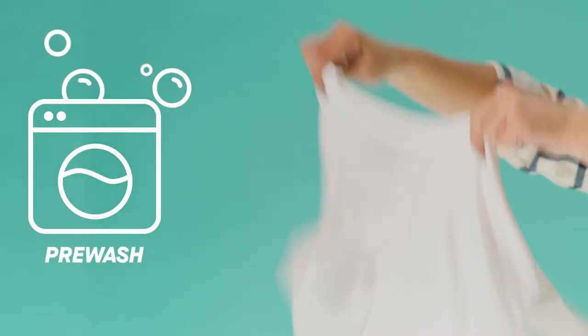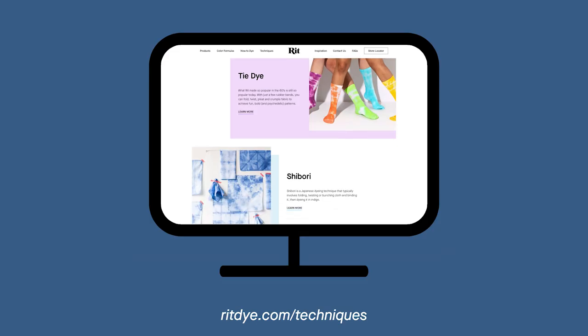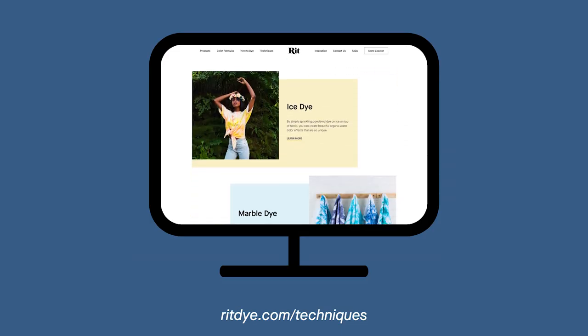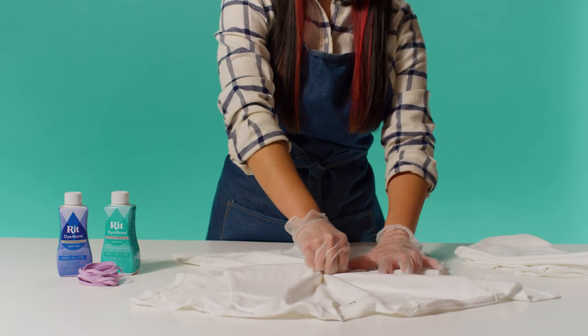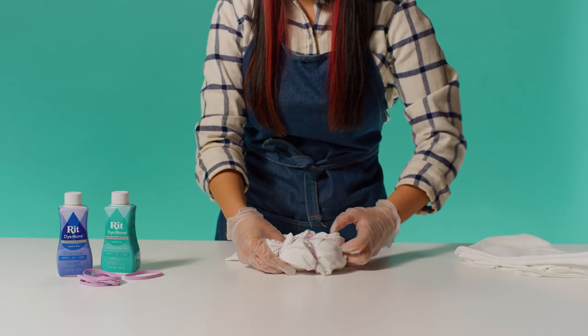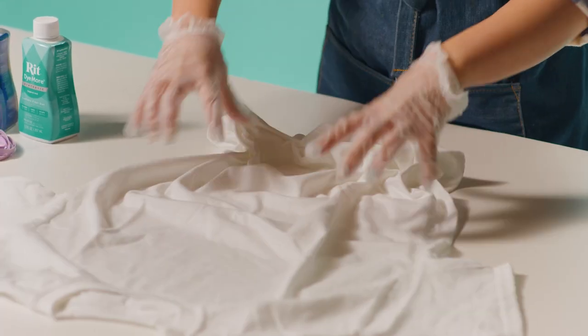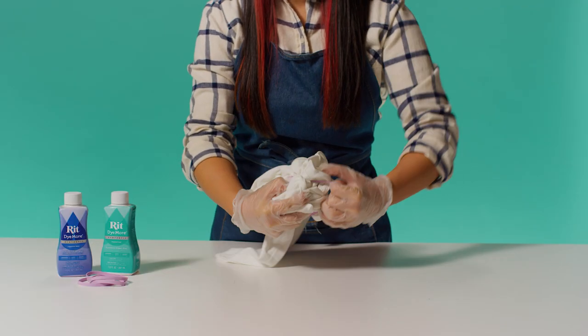Before dyeing, pre-wash your item in warm soapy water. This helps to remove anything that may interfere with dye absorption. Now it's time to put the tie in tie-dye. The most popular techniques are swirl and scrunch, but we have tons of tutorials on our website. For the swirl, decide where to place the center and slowly twist into a spiral, then wrap with rubber bands to hold the spiral together. For scrunch, simply bunch up sections of the fabric and secure with rubber bands. Keep in mind that the tighter you tie it, the more white space you'll see in the final result.